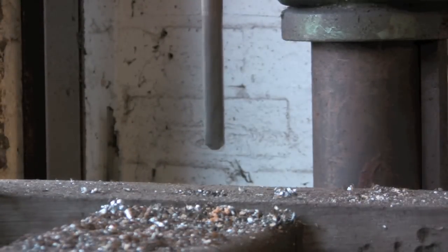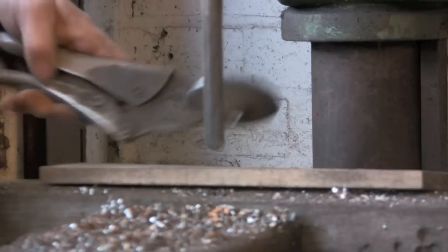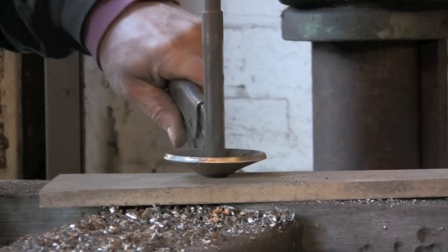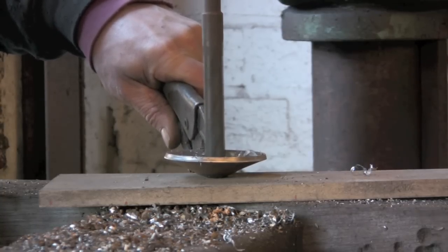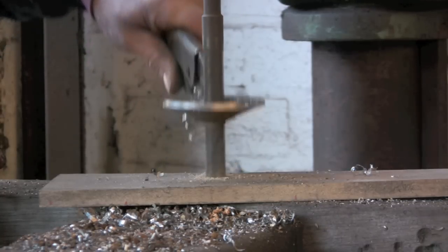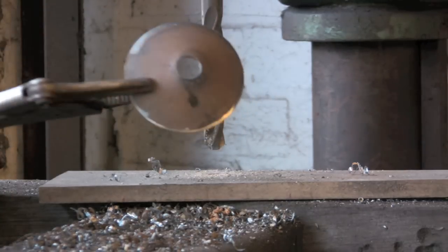I'm just going to put a bit of wood under this because the grips are catching on the other bit of wood so I can't hold it straight. So that's better. Beautiful. There you go.